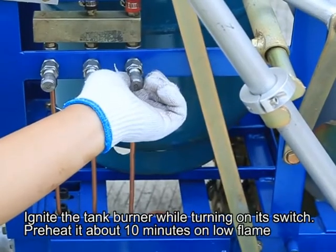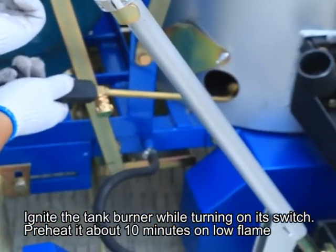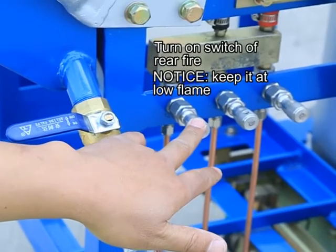Ignite the pan tank burner while turning on its switch. Preheat for about 10 minutes on low flame. Then turn on the switch for rear fire.